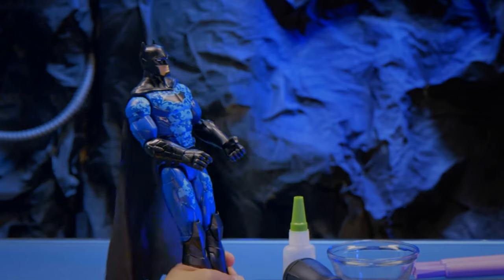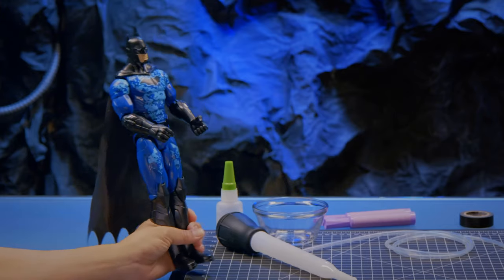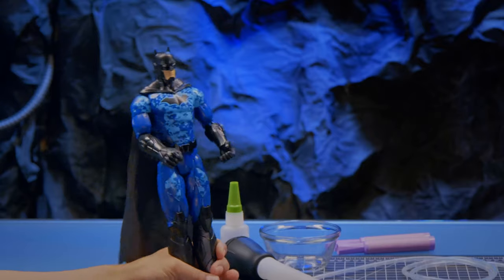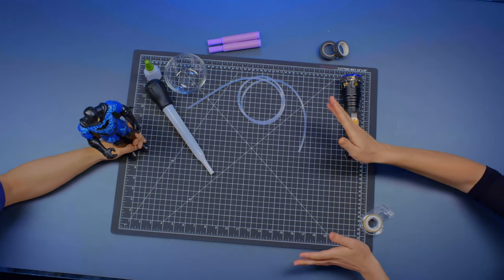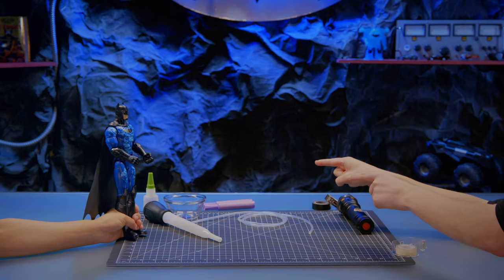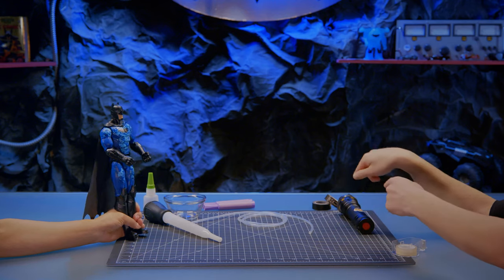I already can't wait to add this to my utility belt. You ready to decorate it? Oh yeah! Now, we're going to set a trap for Bane so we can track his footprints. For that, we're going to have to make our fluorescent solution using highlighters. The ink from the highlighters will react to the ultraviolet light and shine bright even in the dark.